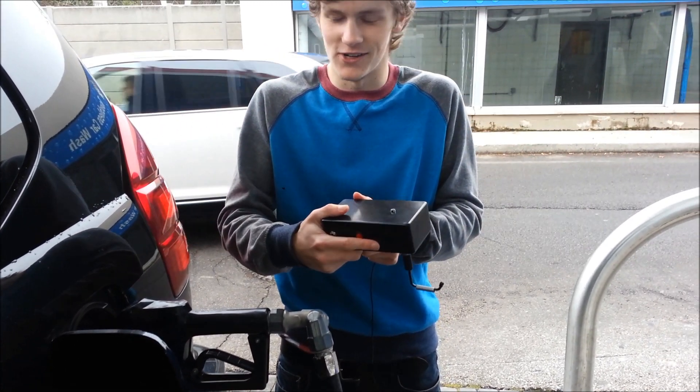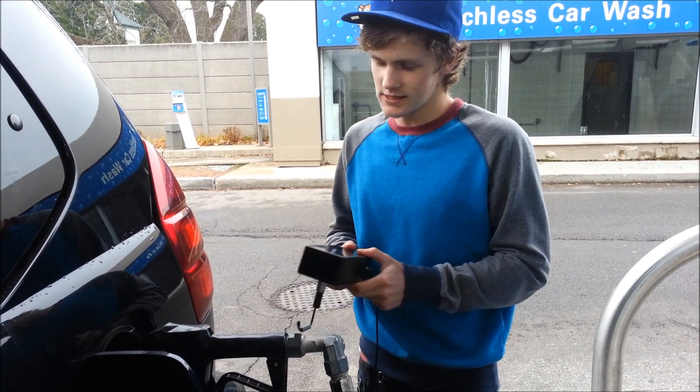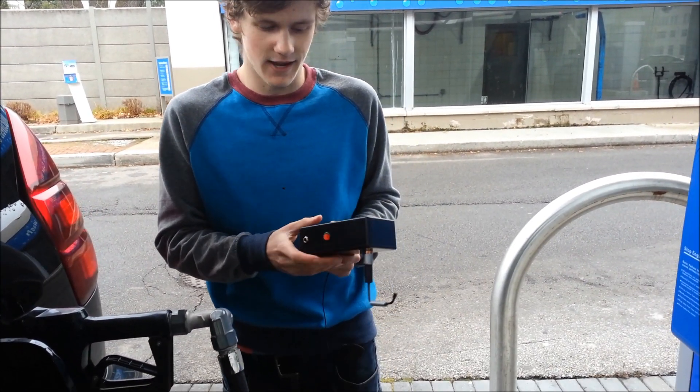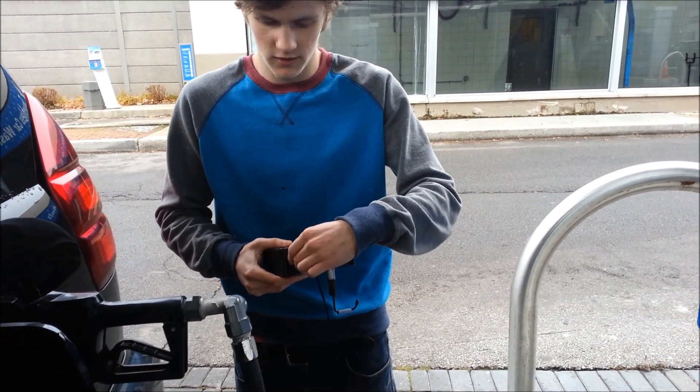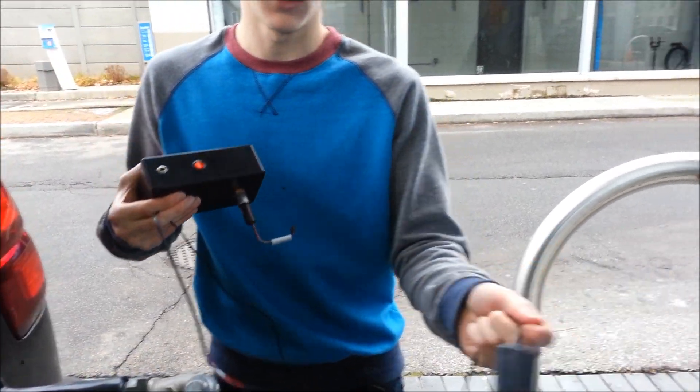So this is the Rhino Razor. It's a brilliant device that was engineered by some McMaster students. What it does is it has a battery inside it that I can charge with the car or by plugging into the wall via a 12 volt adapter.